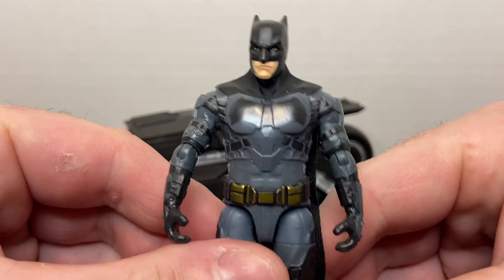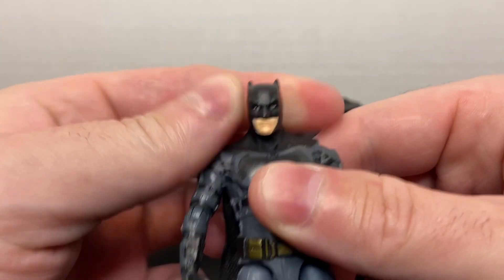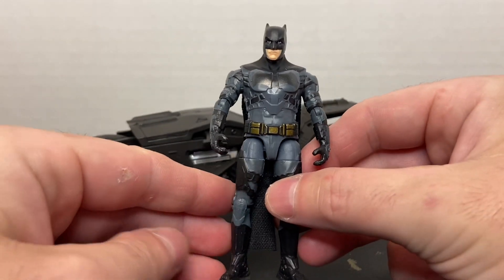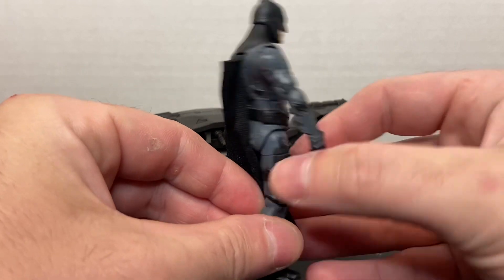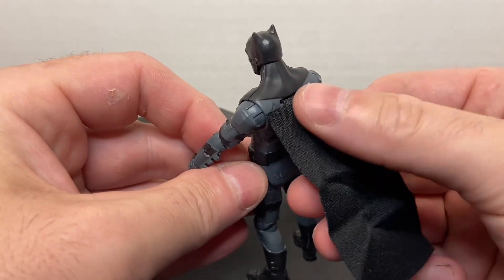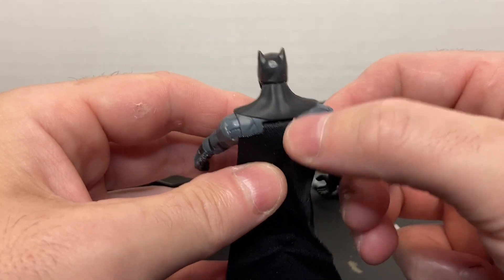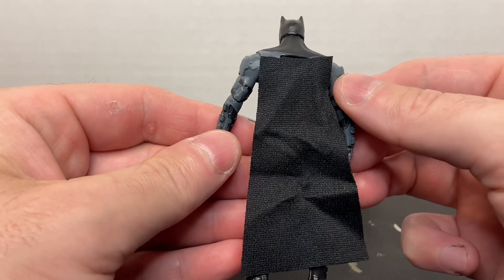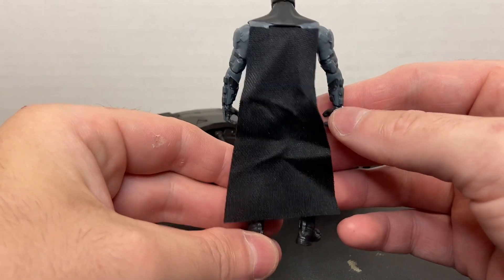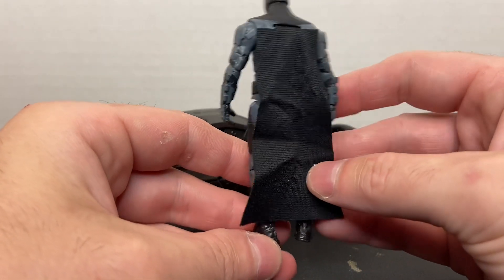Let's take a look at Batman first and foremost. That is a really cool likeness of Ben Affleck in the Batsuit. I do like the armor and the Batsuit they've come up with for this movie — I think it looks really cool. You can see he's got a cloth cape that's cut really weird; it's just square and it's placed on his back. I don't really like the design of that. It just looks completely different than what we've seen in the past.